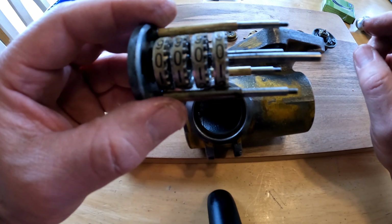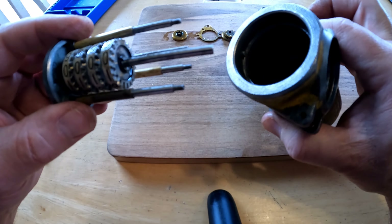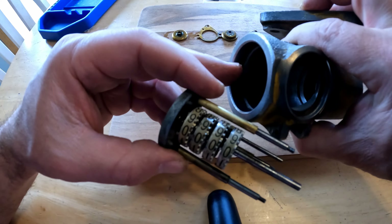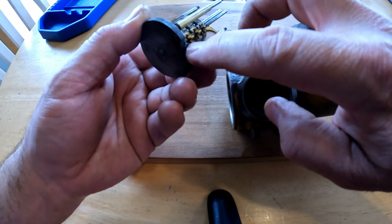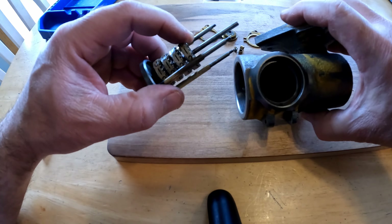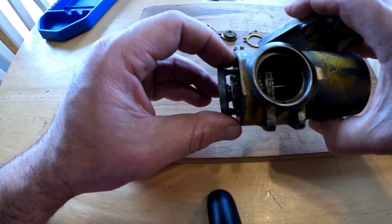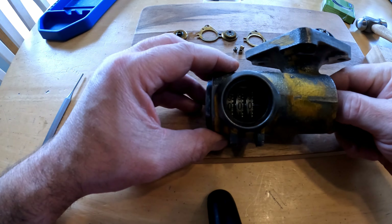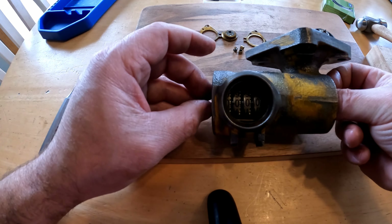Everything's at zero. And what I want to do is put it back in this housing — you can see right there, there's an index mark right here in the bottom that is going to coincide with this index mark here. And that way I can be sure that I have these dials lined up exactly at zero where I want them before I go any further putting this back together.